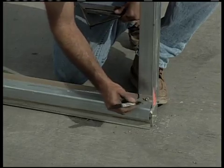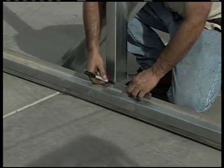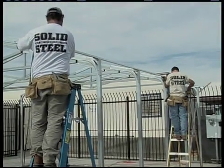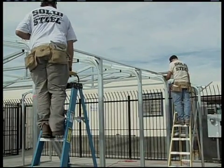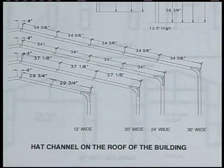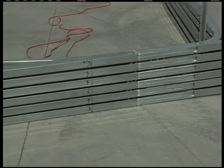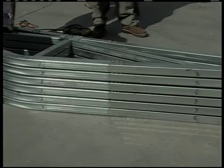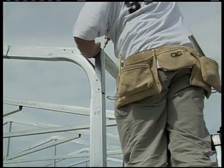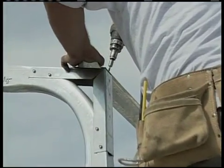You'll want to make the reference marks on at least three rows of hat channel — one for each side of the building at the eave bracket and one for one side of the peak. Now let's install the hat channel on the roof. Spacing of the hat channel is different based on building widths and snow loads; refer to your assembly manual for a diagram showing what the spacing should be for your building. Remember back on step seven when we marked the intervals that the hat channel would be attached on the roof framing? On this building, a 20-foot wide, the intervals we marked on the rafters were every 38 and 3/8 inches beginning at the very edge of the eave bracket.